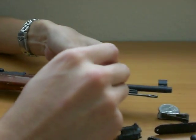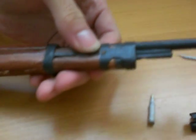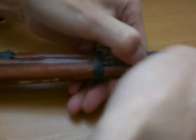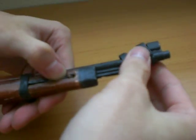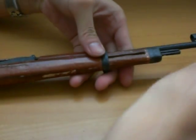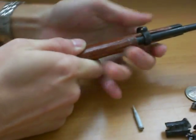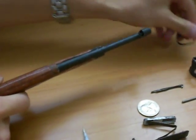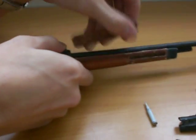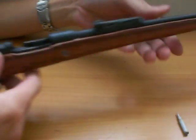Same gig here — just press this button down. Actually, I'm going to take the cleaning rod off first. There we go — twist, pull off, the spring out, and this little thing. And you can take this upper cover.